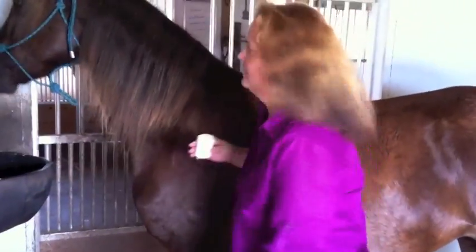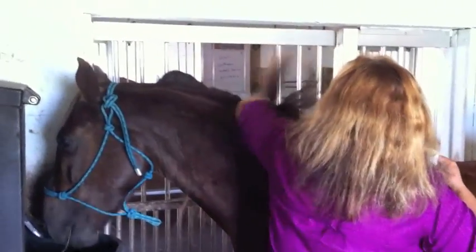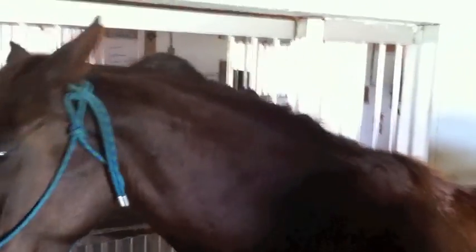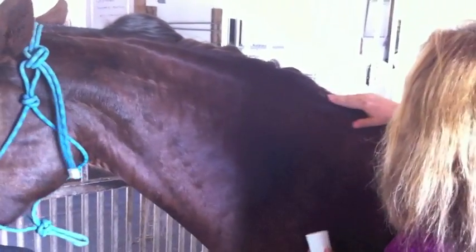I'm going to show you how I apply the product. All I do is I turn the horse's mane to the off side, usually while she's eating. I put on a finger full of the product, run it along, and then I just kind of work it in with my fingers there. Work it right in. Take it right down to the baseline. Work that in.